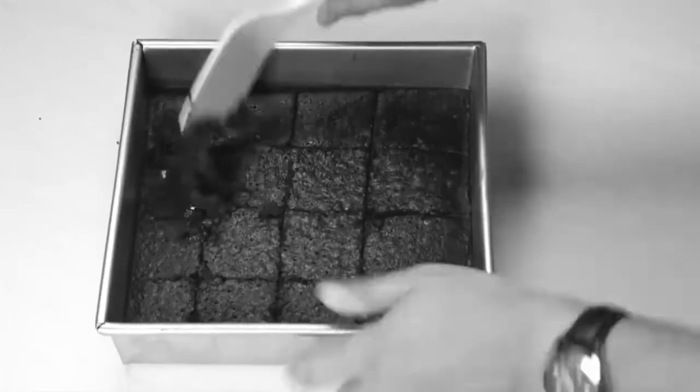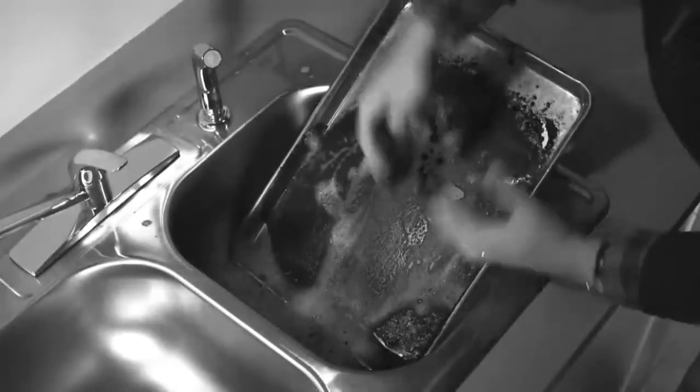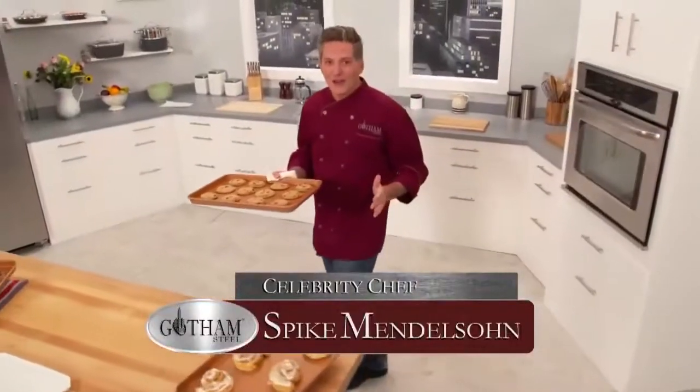Do you have a baking sheet that always sticks? Or when you put it in the oven, it warps like this? That old pan will never come clean. Well, those days are over.